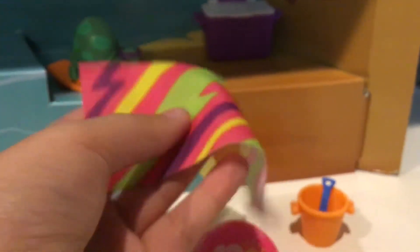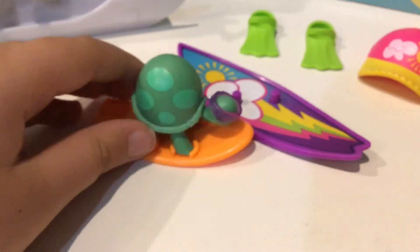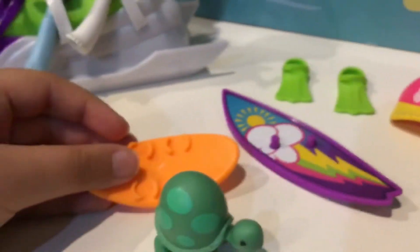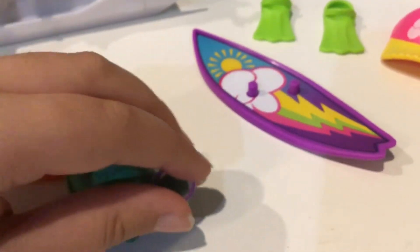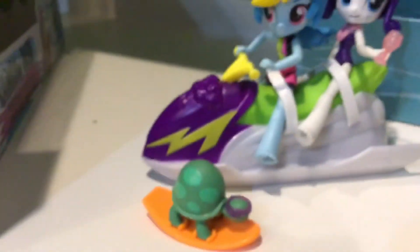There's a little pail — here's an orange pail, she can hold it in her hand, and here's a little shovel to go with it. A beach towel with so many lightning bolts on it. And I'm going to show you Tank — here's Tank, everyone, Rainbow Dash's pet tortoise. It's a little green turtle figure. He has an orange surfboard right here as you can see, and little purple glasses which you could just put on him. He's really cute. You could put him on his surfboard so he could hang out with Rainbow Dash.